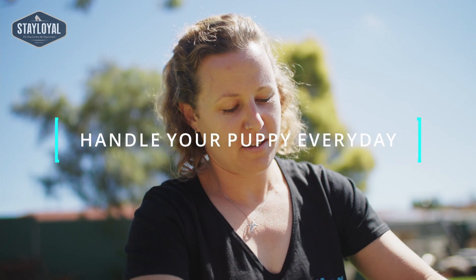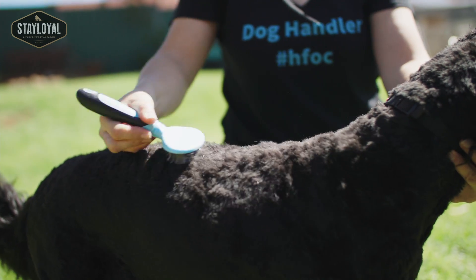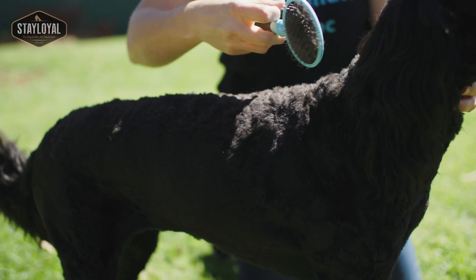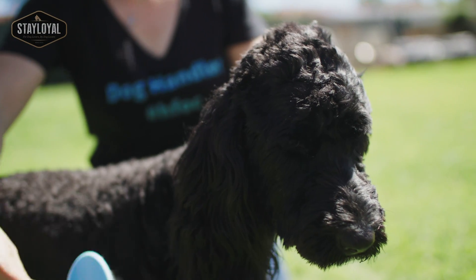Handling a puppy needs to be done every day. If you can incorporate it into your everyday life — so it's not just a dedicated training session, but every time you touch your puppy you're touching its ears, lifting its lip, picking up its paw — then it's incorporated into every day. So it's nothing stressful for your puppy when he does have to have that grooming, and nothing stressful for you either.